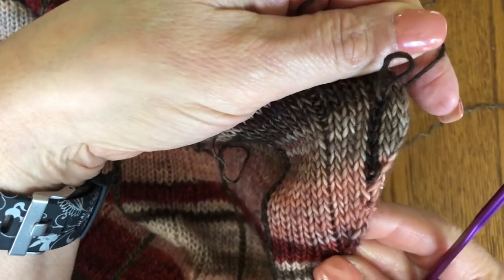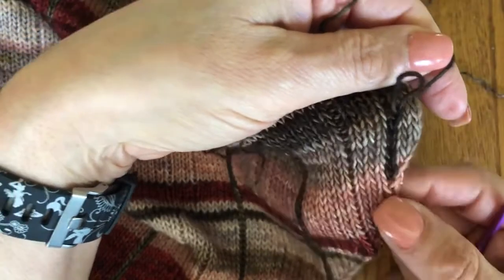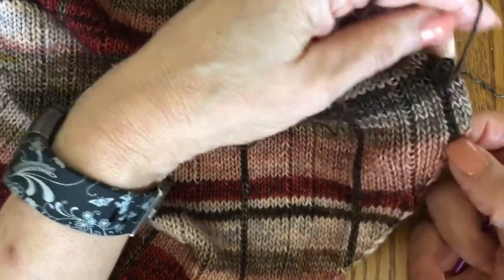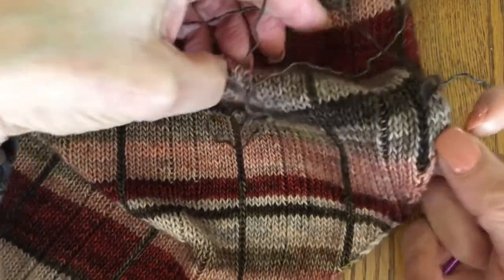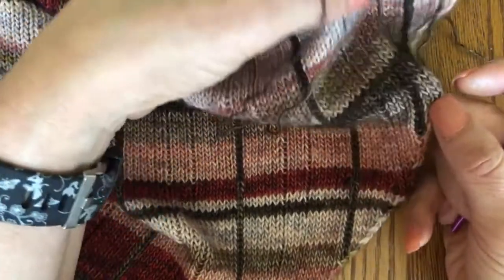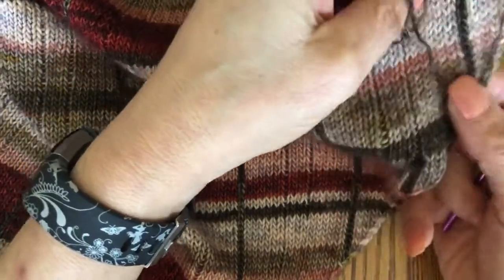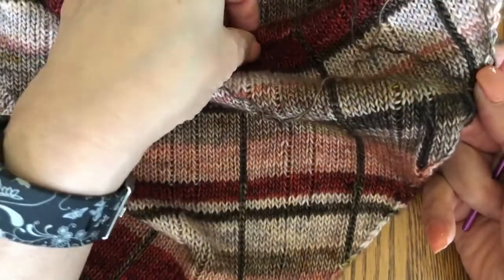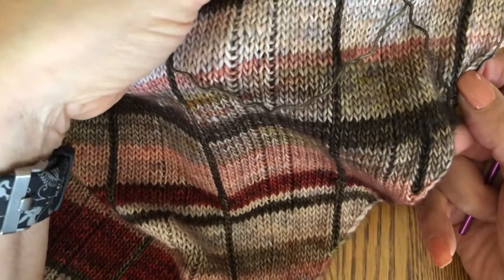Once these are secure you'll have a nice tidy chain going up — it'll kind of look like plaid. This is another way to create a little bit of plaid work in your knitting. If you have any questions you can write to me at joan@papermoonknits.com and I'll be happy to answer your questions. Thanks for joining me today.